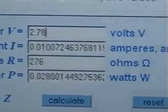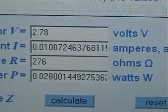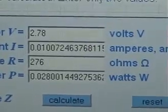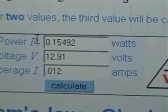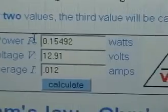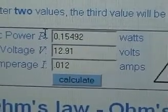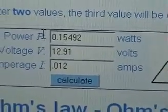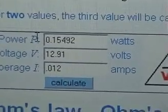Here is the data for the collected flyback energy on the 276 ohm load: approximately 0.03 watts output. And here is the power consumed: 0.15 watts at 12.91 volts and 12 milliamps. That's the data at that frequency.